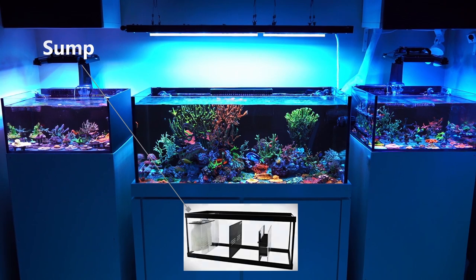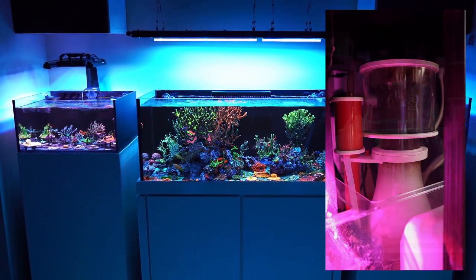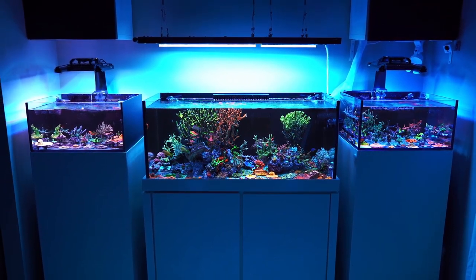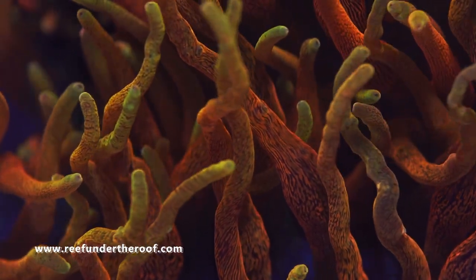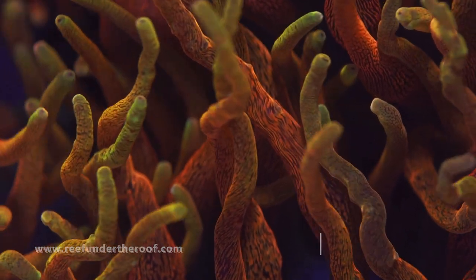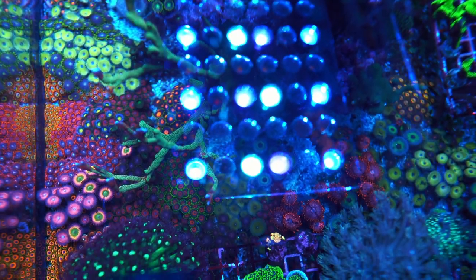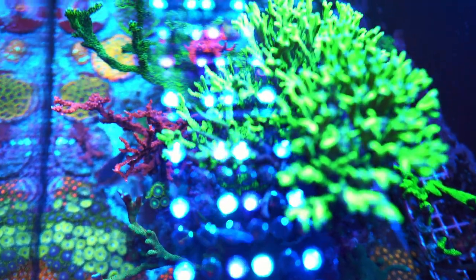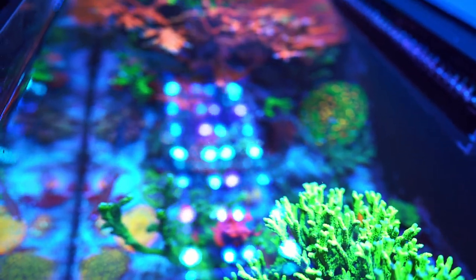With a reef-ready system you can have a sump underneath your stand where you can add better quality equipment like a larger skimmer, refugium, etc. Don't be afraid to get a bigger size tank, since all the money you'll be saving is just what you'll spend on that tank anyway. The filtration and everything else you'll get for a 60-gallon tank is pretty much the same as what you'd use for a 180-gallon tank, so you'll spend a similar amount on filtration whether you go small or large.